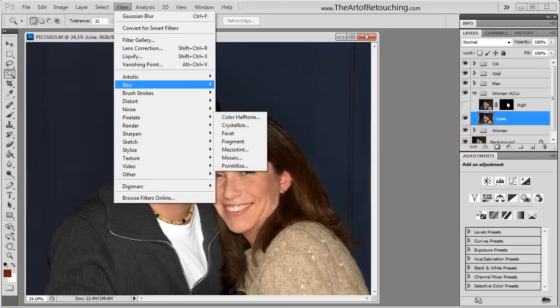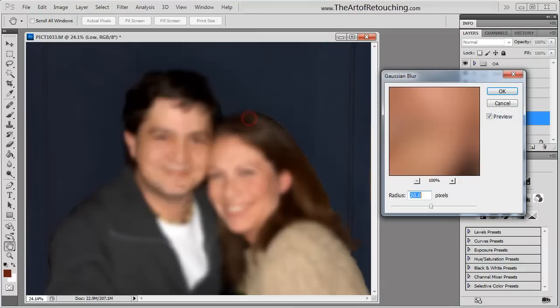I'm going to make the adjustment to the whole layer by itself without any mask on it. I'm going to go Filter, Blur, Gaussian Blur. I picked 20 — it's a completely arbitrary number, it could be 30, it could be 15. It doesn't really matter. The point is that it's blurring out all the detail. All we want is the general shape left behind, so I'll click OK.